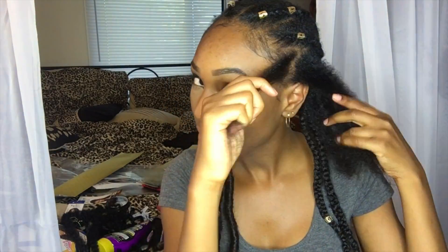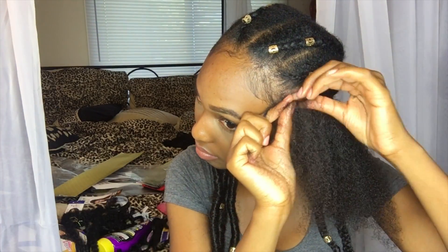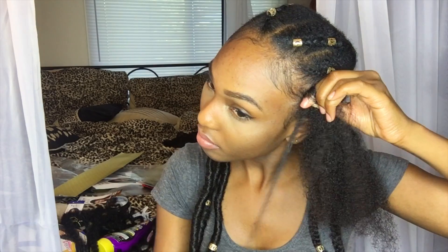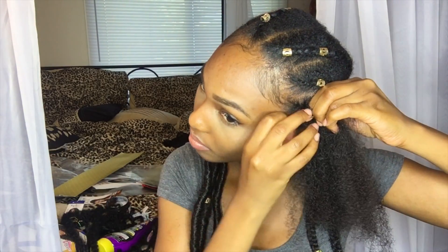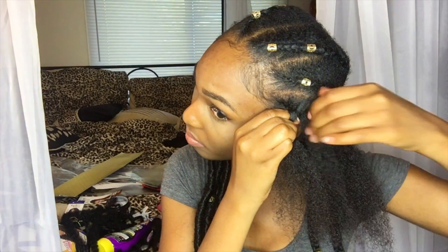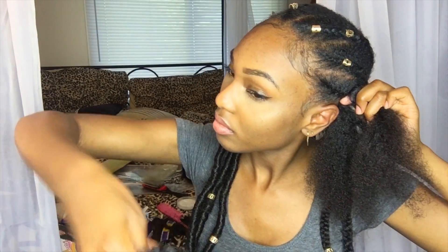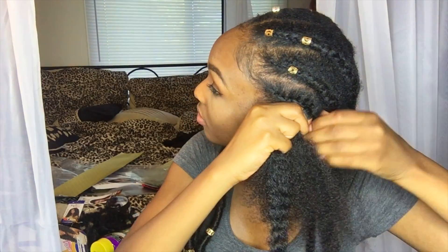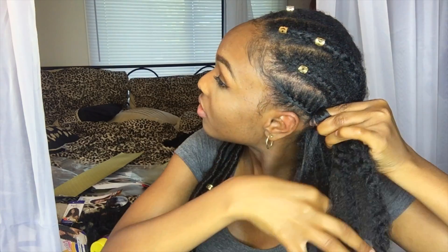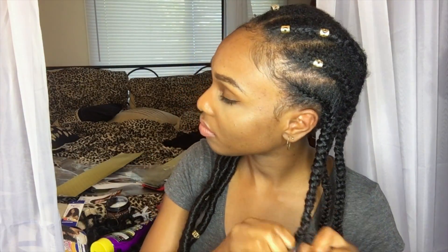What I'm gonna do is take a little portion of the section I already have parted and part that into three and start a braid. As I'm continuing the braid, I'm just grabbing or pinching a little piece of the section that's already parted off and continuing going down. I don't think about it too much - I'm not a pro hair stylist. I add a piece of marley hair and braid it like it's my own hair - I don't do anything special to make it stay.